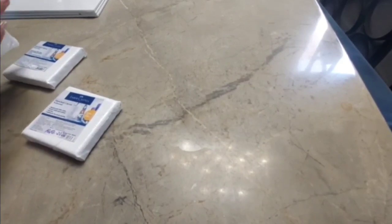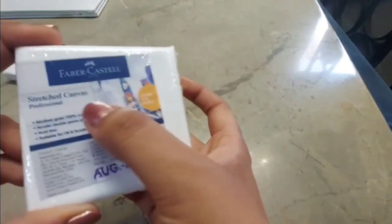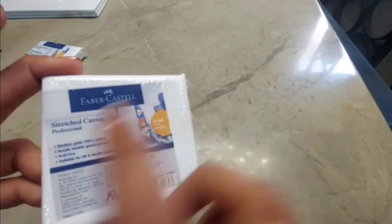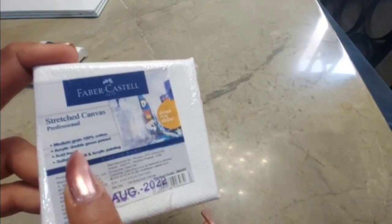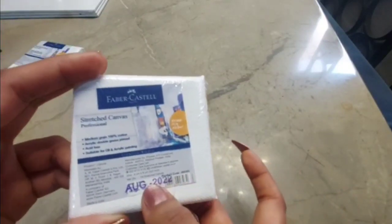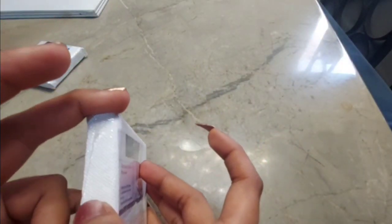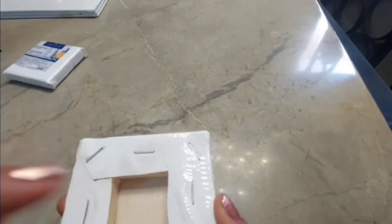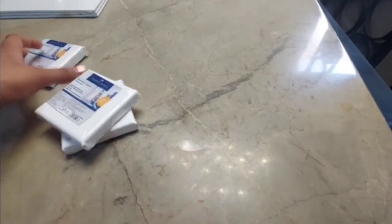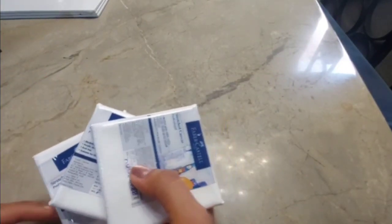The next thing I bought was these mini canvases — four inches by four inches, from Faber-Castell. They are stretched canvases, pre-primed, 100% cotton, and compatible with oil and acrylic paints. I got three of these, but they were as expensive as the big canvas — around 130 rupees each. I didn't realize this at the shop and kind of regret buying them, but they were cute.